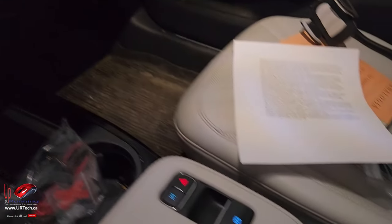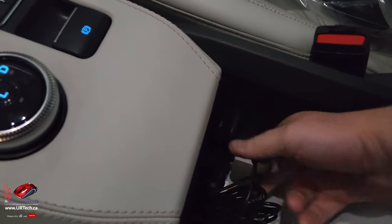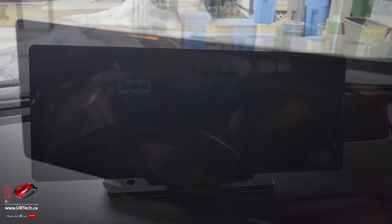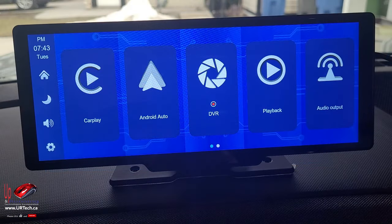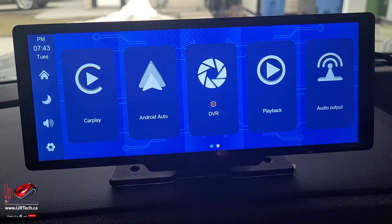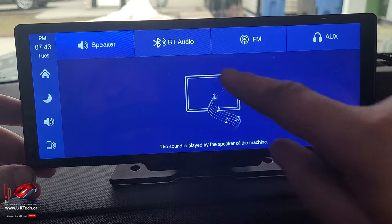Let's plug it in. That's my cigarette lighter. Run the cable out — I'll do it nicely afterwards but for now that's where it goes. The first thing we wanted to do when we had this powered up was to have it run with our phone and just test out the Bluetooth. So we went in here and thought we'd set up Bluetooth audio.